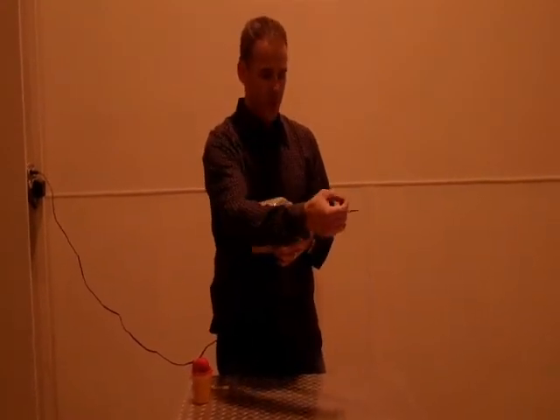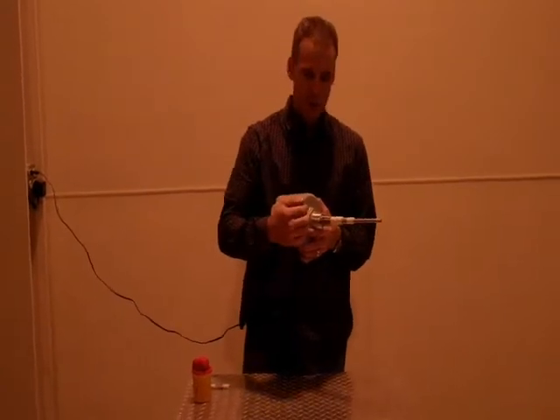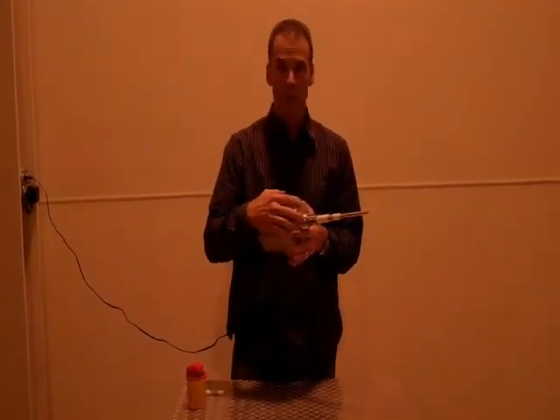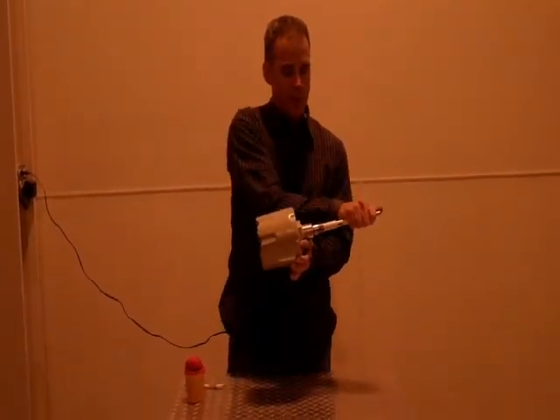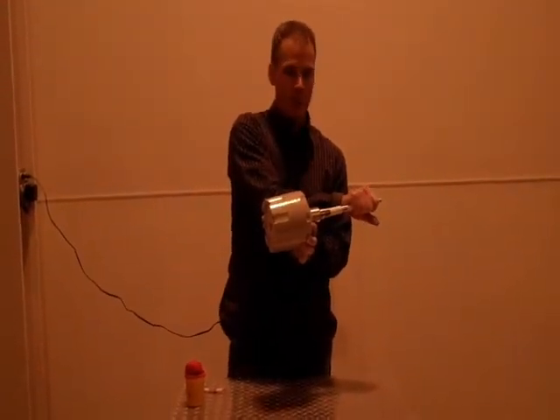That signal tries to ground itself back to the bin. As long as it continues to ground itself back to the bin and the control, we know there's no material present. When material is present, the signal does not make its way back to the bin, and that's when we know there's material present.